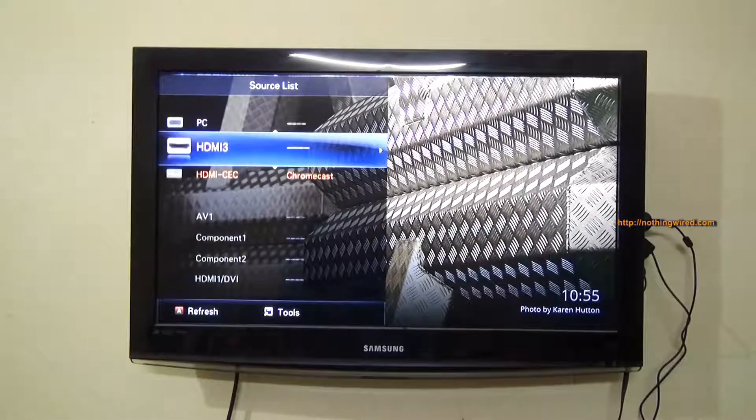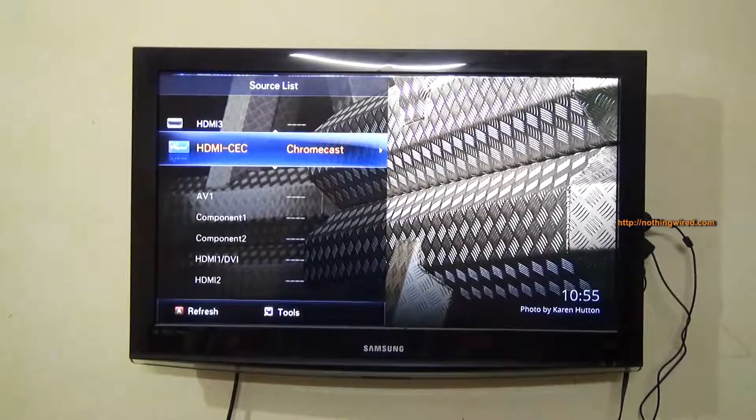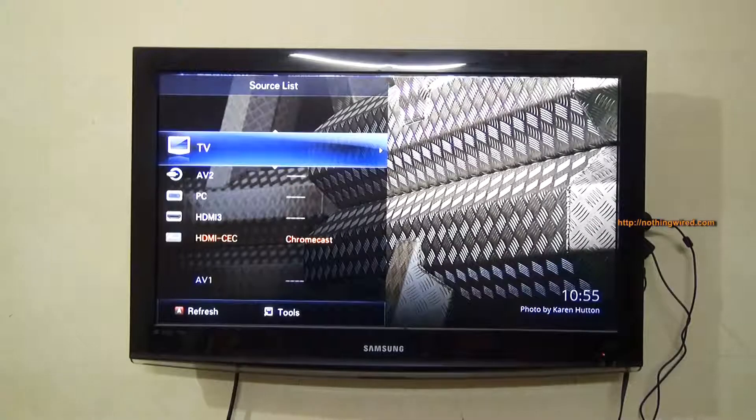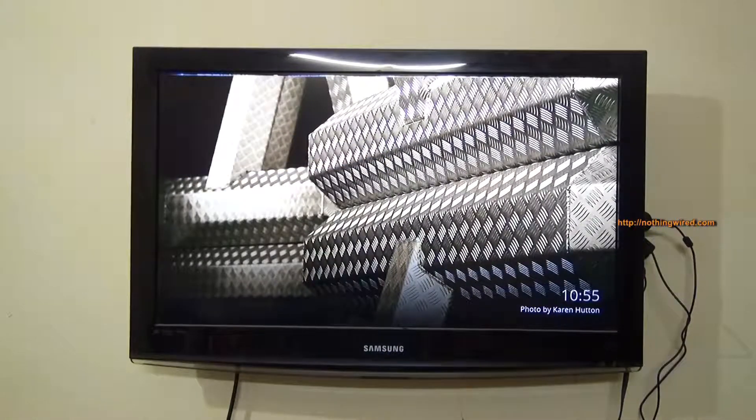After your first setup, whenever you next connect your Chromecast, the TV automatically creates a new HDMI channel called Chromecast alongside all your other channels, and you can simply switch to it. When nothing is running, your Chromecast will show a beautiful wallpaper that keeps scrolling after a period of time.